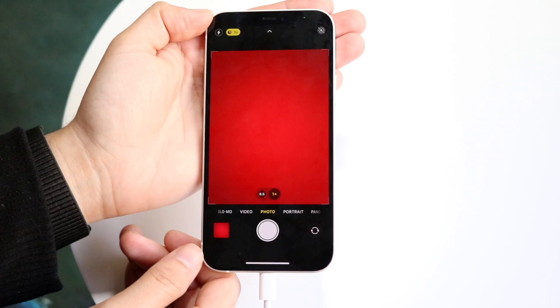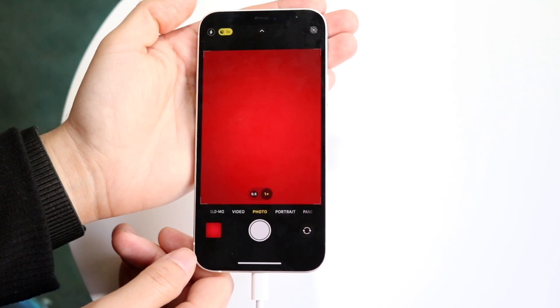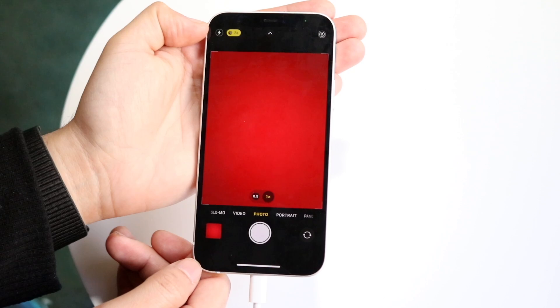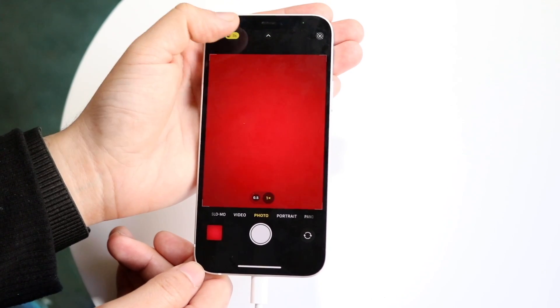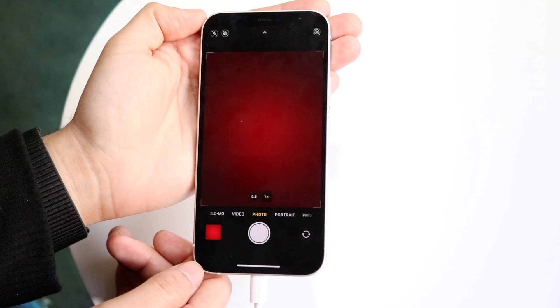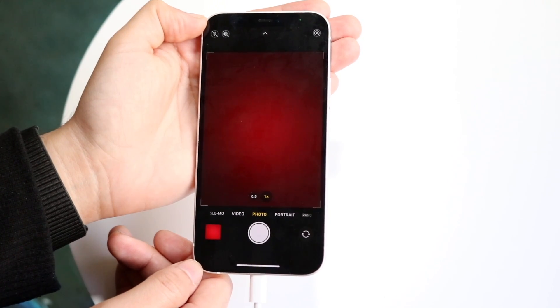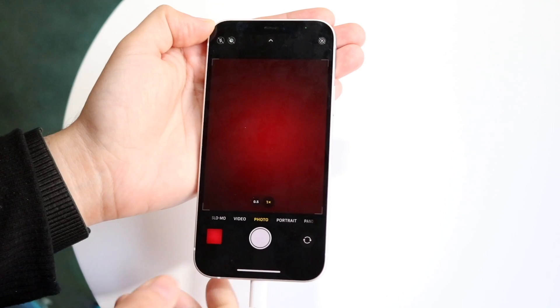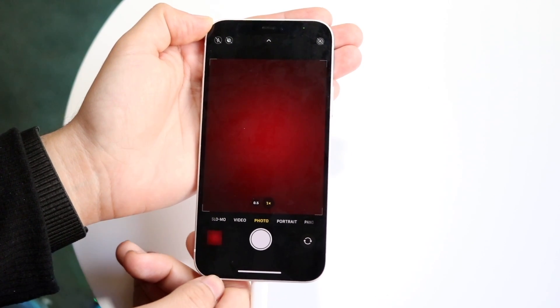If you want to disable that, you're going to have to do it on a per-image basis. You can see right here I have that three-second counter. If I want to turn off night mode for this photo, all you have to do is tap on that icon. You can even turn off your flash if you want. I haven't moved — it's the same spot, same lighting — but if I take a photo now, it's just going to take the photo as it normally sees it.